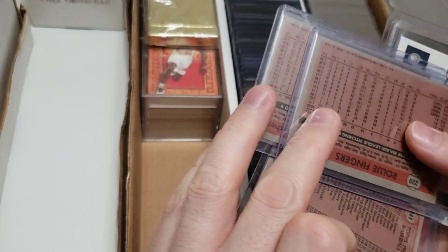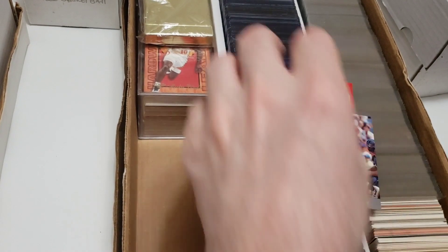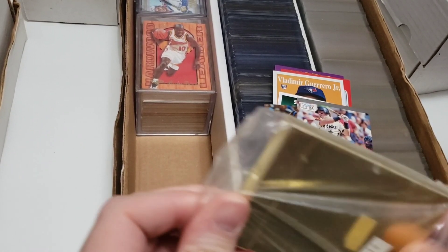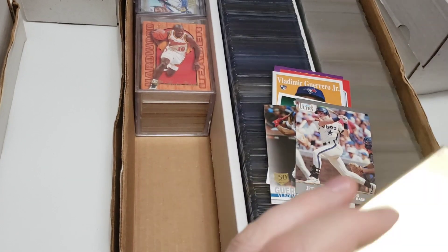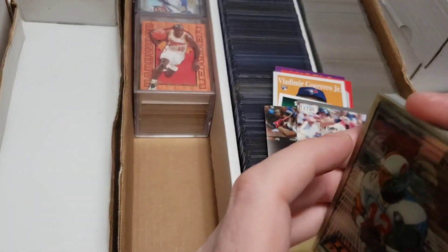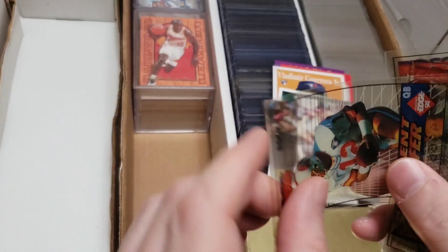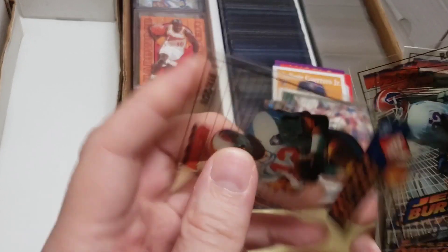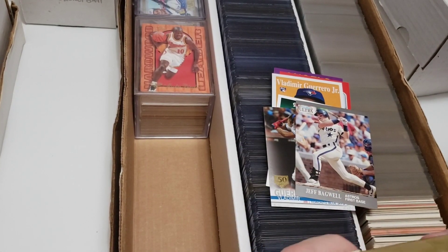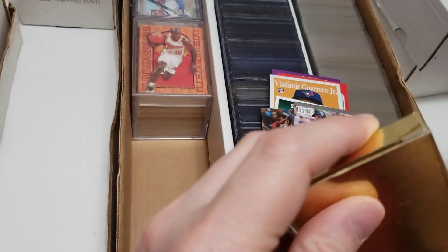Here's a 1991 Fleer Update Jeff Bagwell rookie — great card. Then some older stuff: Bernard King 79-80 Topps basketball, and 1981 Topps with Rollie Fingers — there are two of them, possibly an error version. A couple newer football cards, including some Edge cards — their thing was they couldn't be bent and were waterproof. Nothing too crazy in there. We'll move on.